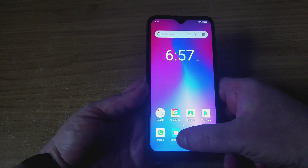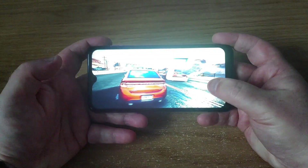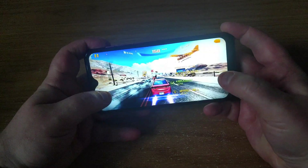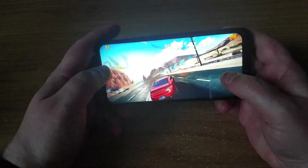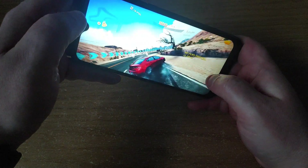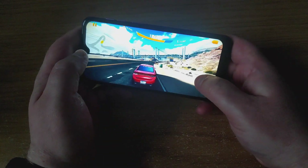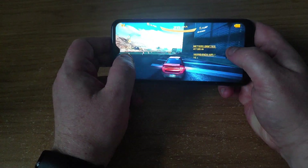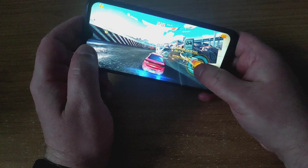Let's have a go at some gaming and see how it performs. Looking at some gameplay — it looks a bit jittery already, and bear in mind this game is about 7 years old now. Technically it's playable, but it's not the greatest. It's not really for 3D games, this phone. We must be getting about 10 frames per second most of the time, possibly a bit more when there's not as much going on. I definitely wouldn't recommend playing games on this.